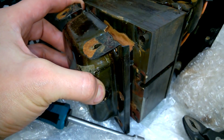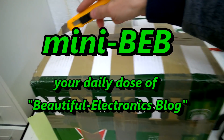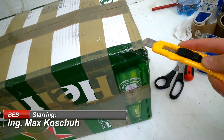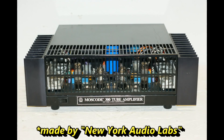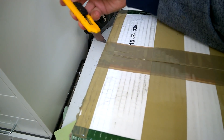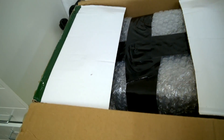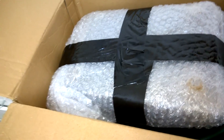Welcome back to my channel. Here is something from Germany — a customer of mine has a tube amplifier made by Moss Code. He said that it is faulty; he did not buy it from me, he got it somewhere else, and asked me if I could have a look at it and maybe repair it.